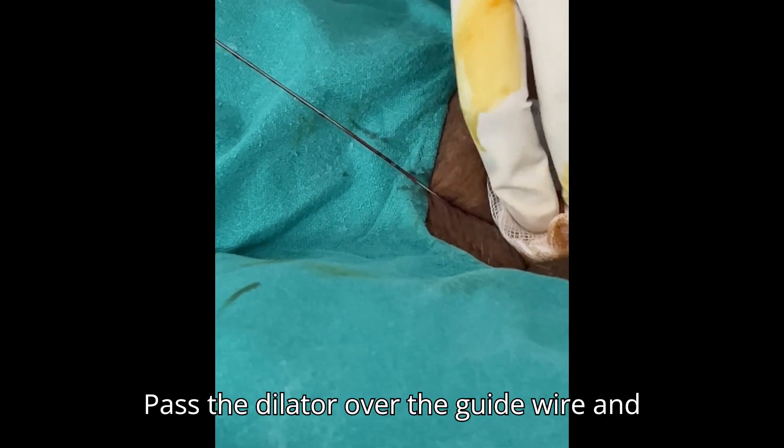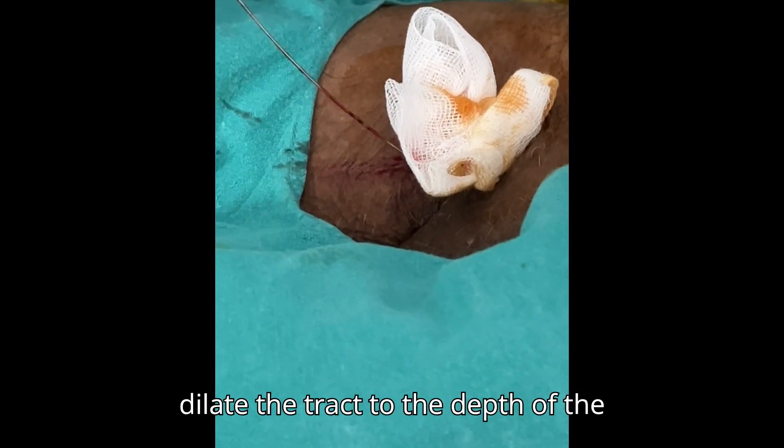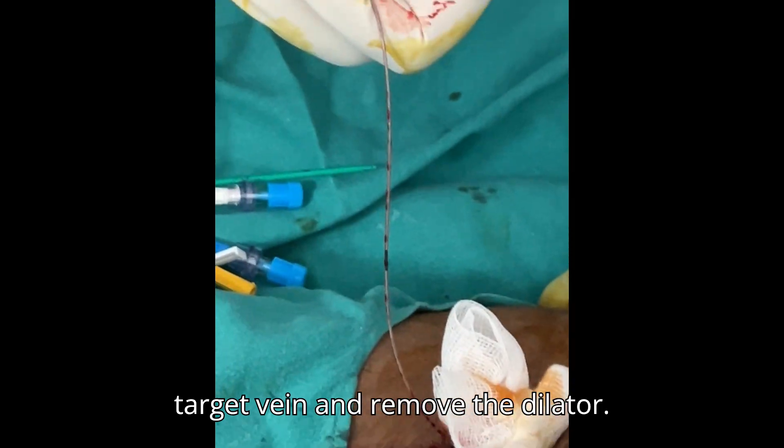Pass the dilator over the guide wire and dilate the tract to the depth of the target vein, then remove the dilator.